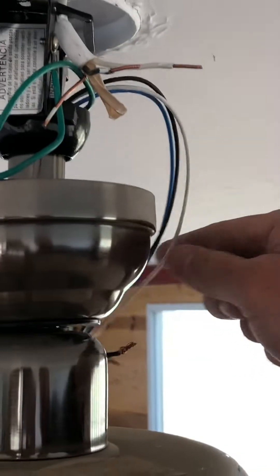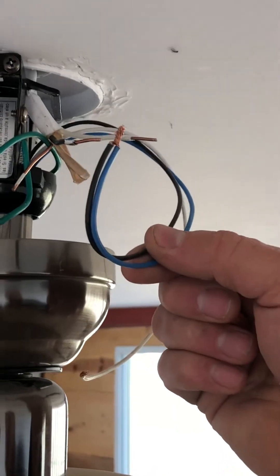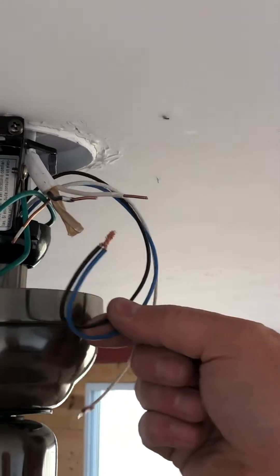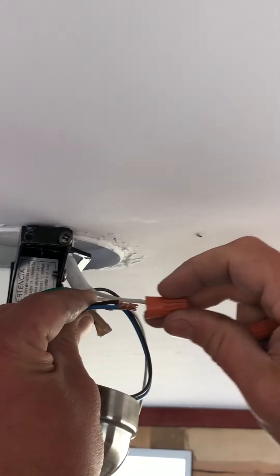When your ceiling fan looks like this, you want to take your black and blue wire coming from the ceiling fan and hook the black and the blue together to the black wire from the ceiling.